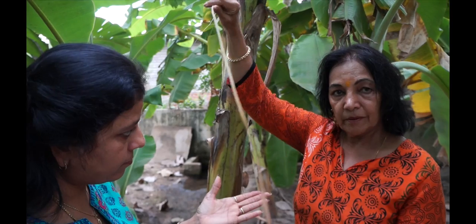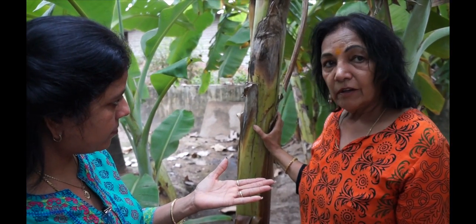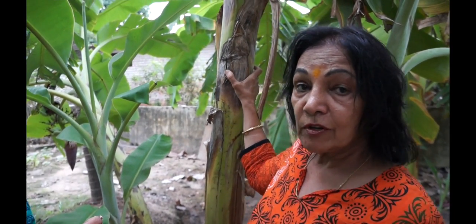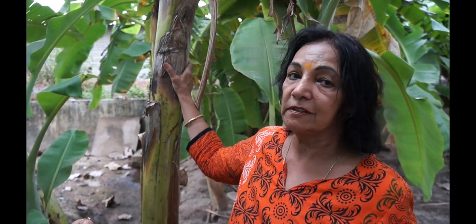This stem can be cut down completely after the first harvest of the bananas has been taken out. Why? Because once the first harvest is taken out, it cannot produce another bunch of bananas. So we don't waste this — we use it in other ways.